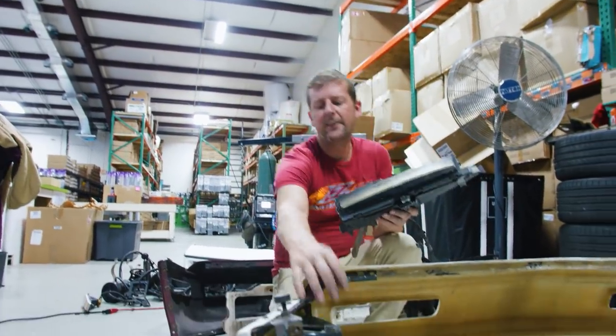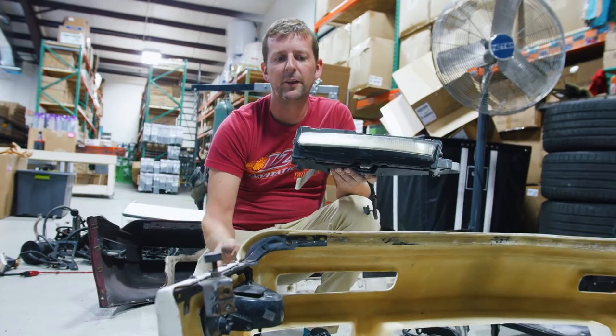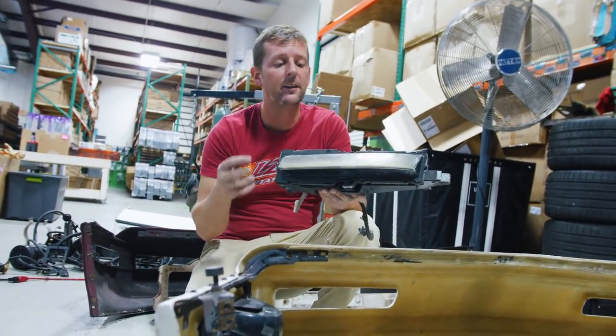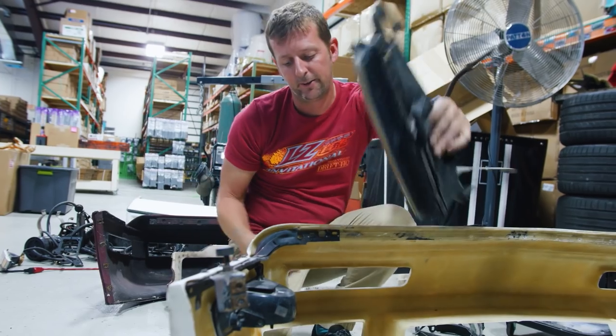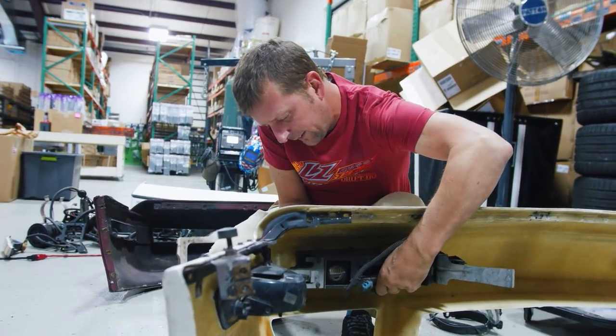I got the side marker lights to fit on this side — it took a little bit of shaving and some fine adjustment with a Dremel. The passenger side went in perfect. Now we have to fit the lights because with the Bjork kit, they're actually recessed inside here as opposed to going up into the bumper itself.